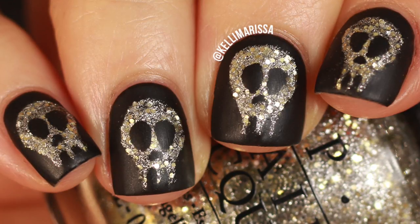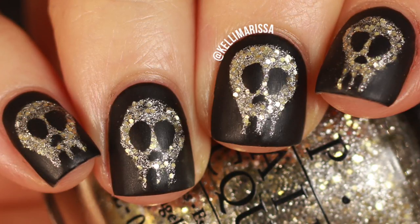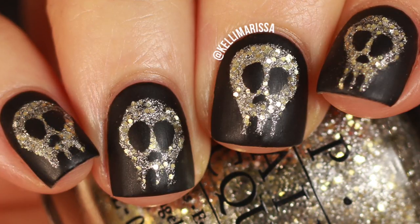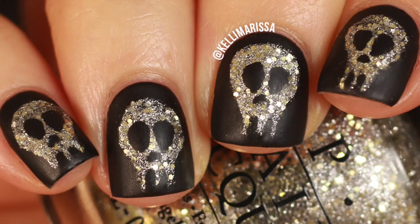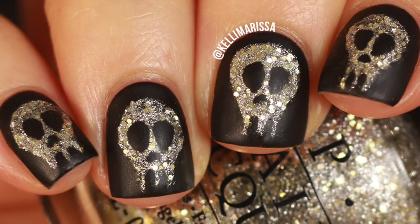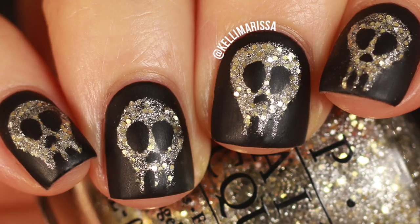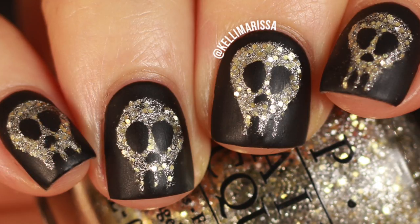Today I am doing these glitter skulls. They are free-handed, they're not perfect, but I had a lot of fun doing them so I'm gonna show them to you anyway. I was kind of inspired by the polish — this OPI which is the glittery one. I just feel like I saw it and I was like this would make a pretty cool skull.